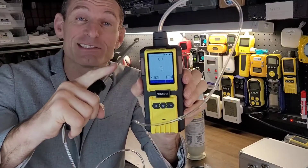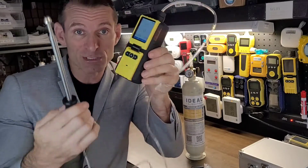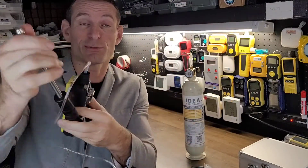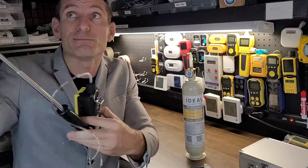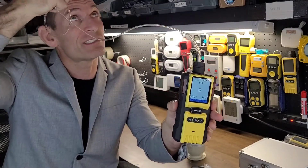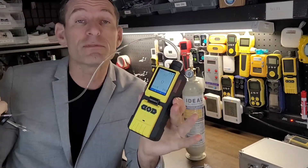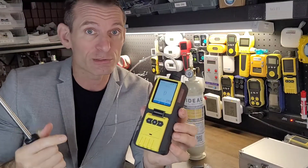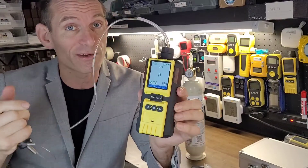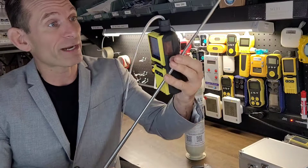Look at this, folks. Large display, zero to 1,000 parts per million. The unit has a built-in pump, and that's why you can have a very nice probe. It comes with a four-foot stainless steel probe, and it's perfect to reach up high — to check those registers, the vents, the ducts — to make sure no carbon monoxide is coming into your indoor space. Very important indeed, and the probe retracts back.